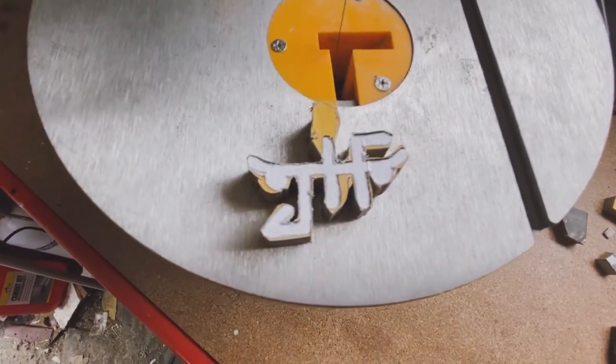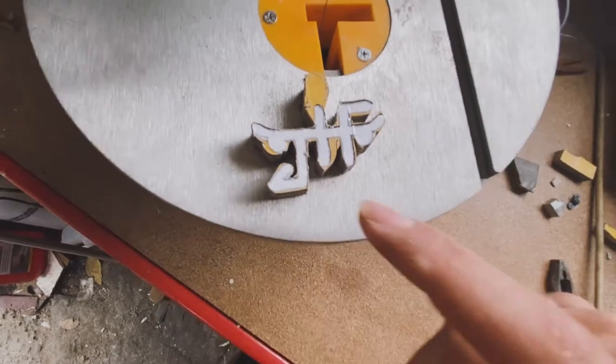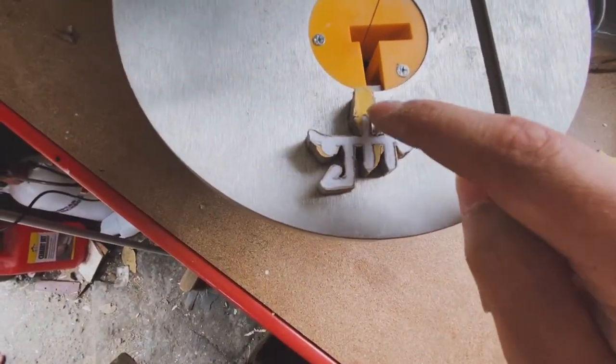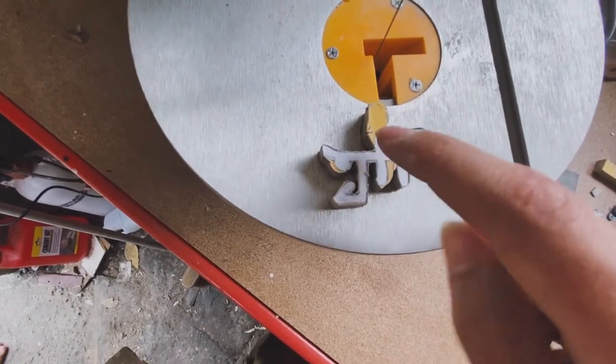Alright, we're almost done. I'm just gonna get the little excess bits — like there and there — and then that's where the pendant's gonna be held on by the chain, so I'm gonna leave that bit.